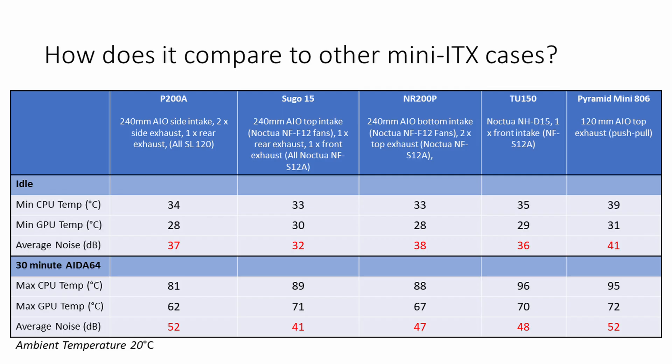Looking at how this compares to some of my other Mini ITX builds — while the graphics card and cooling configurations were different, I did use the same CPU in each. The P200A is the clear winner, with CPU temperatures under the AIDA64 stability test being 15 degrees lower than in the TU-150 and 8 degrees lower than in the SUGO 15. Noise levels were, however, less impressive, being 5 decibels louder than the TU-150 at idle and 11 decibels louder under load.